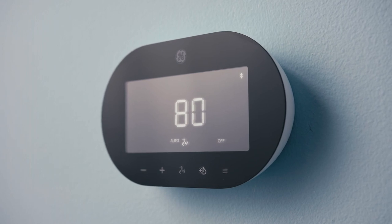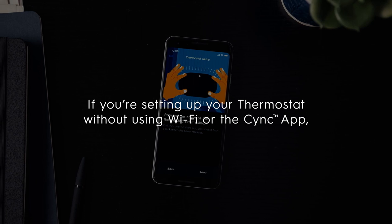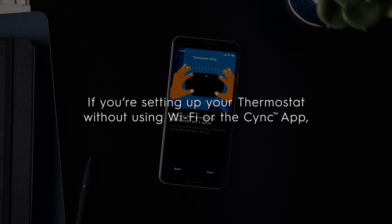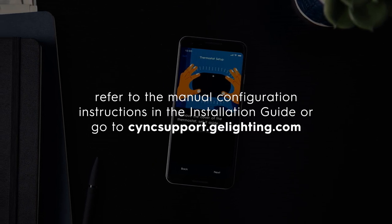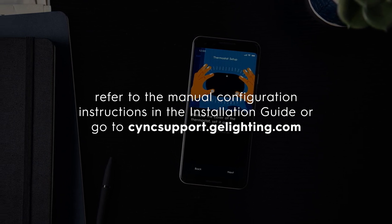Setup mode is enabled when the Bluetooth icon is shown on the thermostat screen. If you're setting up your thermostat without using Wi-Fi or the SYNC app, refer to the manual configuration instructions in the installation guide or go to syncsupport.gelighting.com.